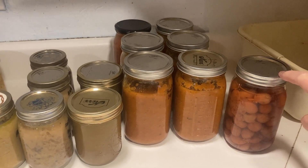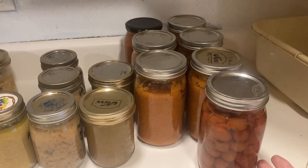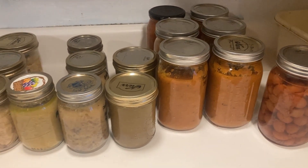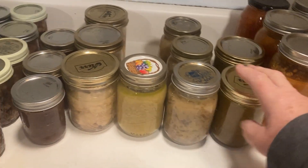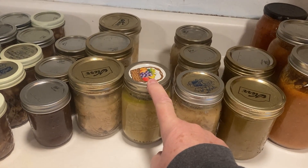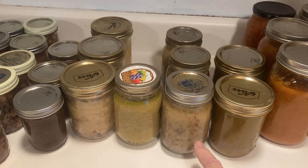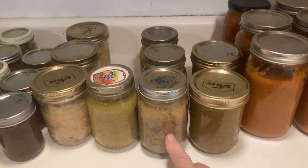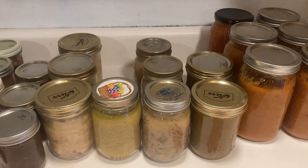When you run the pressure canner, you want to just fill it up. So we had some beef stew soup and some asparagus soup that were in the freezer, and we canned those up along with some portobello cream of mushroom soup — which we tasted, and it's awesome.